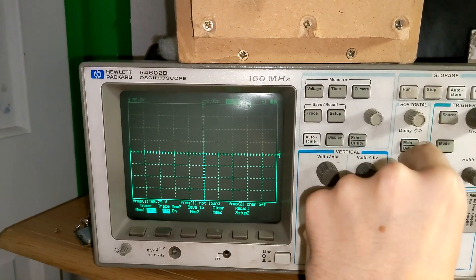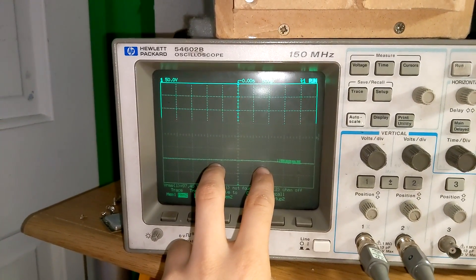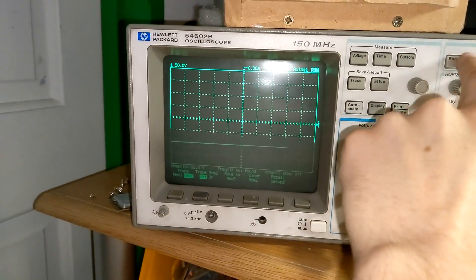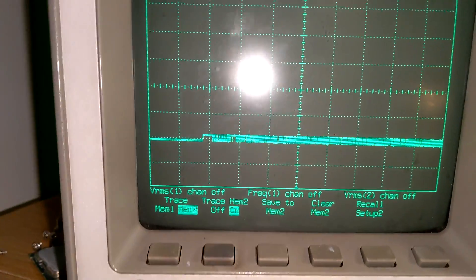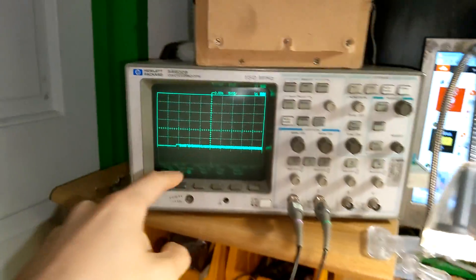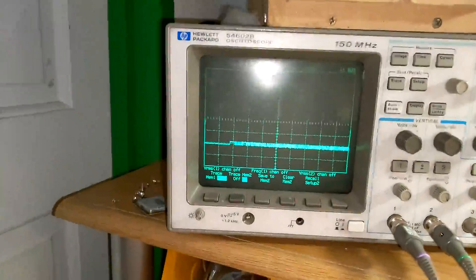I'm going to zoom right out on the time division to slow the scope down and show you what that looks like lengthened out. I'll pulse the remote a few times — it only happens sometimes, but when it does, you'll find it looks like this. Looking at the trace recall: before the PWM starts there's a big bump in DC. What that does is it turns all the FETs on at the same time for that brief moment that signal is there, and that is seriously bad news. The FETs do not like that — it puts huge stress on them and drains some charge from the rail caps. Do enough of these and the FETs will explode.